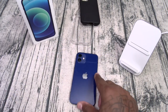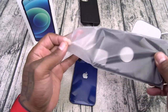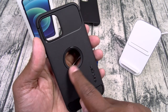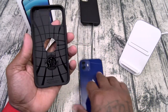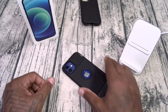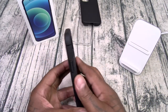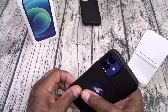Next up, the Spigen Rugged Armor — one of my favorite cases. Soft matte feel on the back, textured feel on top, carbon fiber trim on the bottom, and a cutout for your Apple logo. Same shock absorption pattern on the inside with button cutouts. Slap this one on — maximum razivity, Slam Boy certified. Showcase your Apple logo, no fingerprints, the button works, and wireless charging is confirmed.